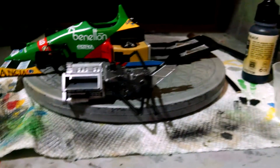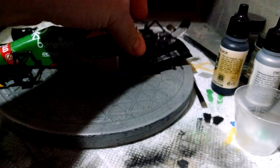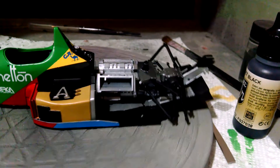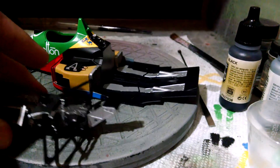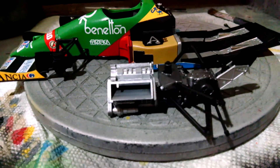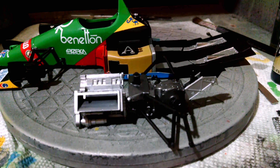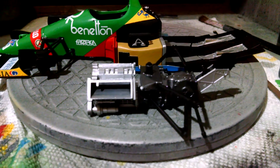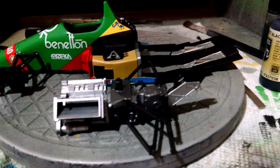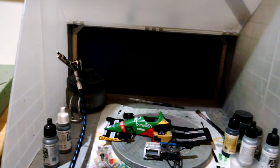Once it's finished, the engine assembly will sit in there like that. I've got a lot more work to do on the actual engine itself — they actually give you wiring to do for spark plug wires, and obviously the valve covers still need to get painted and detail painted. But progress has resumed on this build, happy to say. And then onto recent purchases.